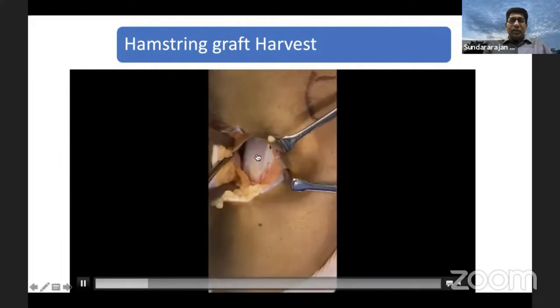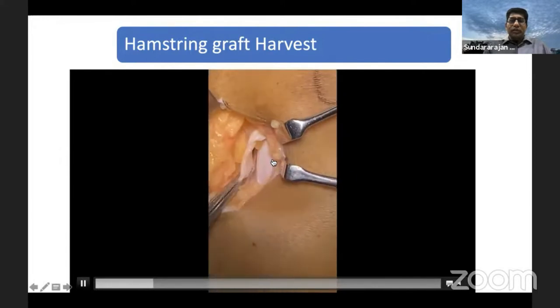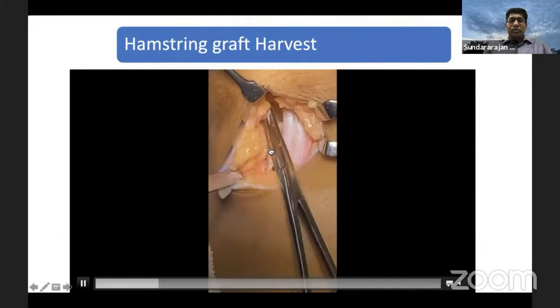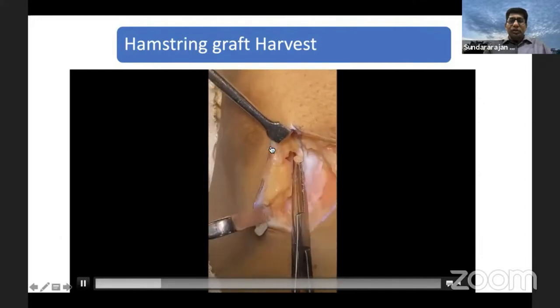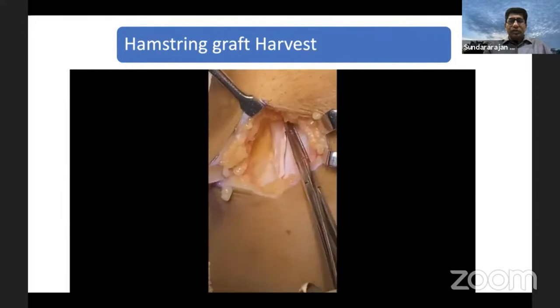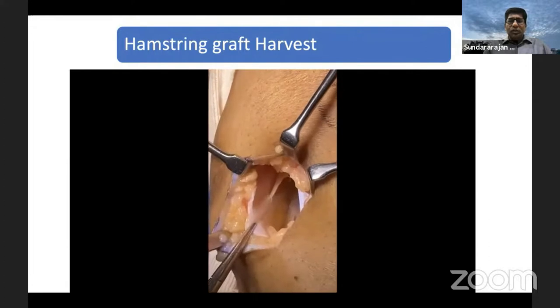What you are seeing underneath — the glistening structure — is the superficial medial collateral ligament. You can see that is the superficial MCL, and this is the Pes Anserina. The Pes Anserina has got sartorius starting proximally, then gracilis, then semitendinosus. That is the Pes Anserina. Once you hold the Pes Anserina, then you can see here what you are seeing is the semitendinosus.